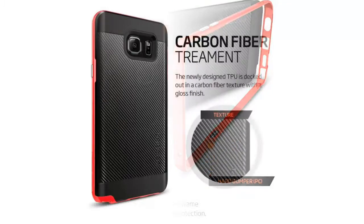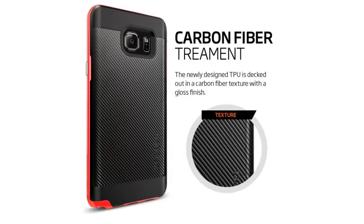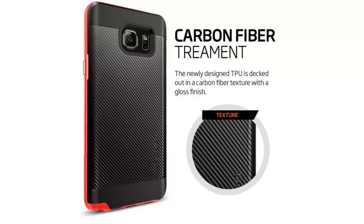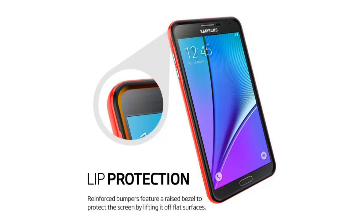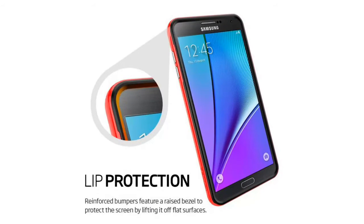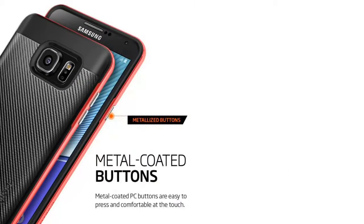The PC frame wraps around the flexible TPU shell that's dominated by a glossy carbon fiber texture for an extra sporty look that doesn't skimp on style or protection. TPU shell plus PC frame delivers reinforced bumper protection with carbon fiber texture.